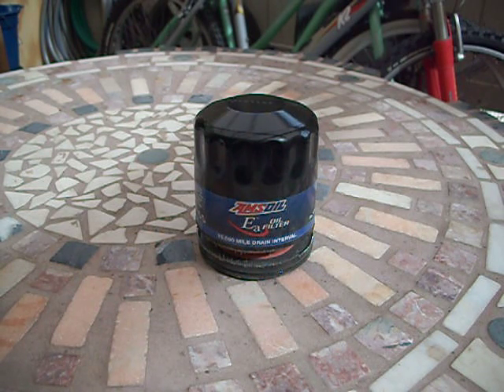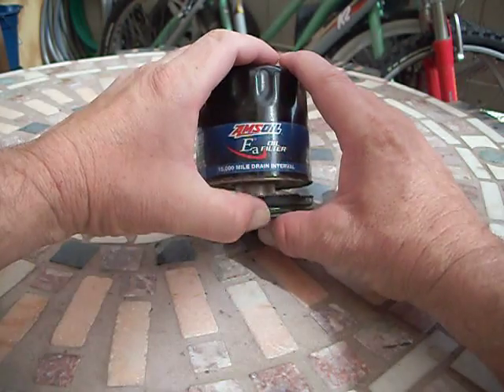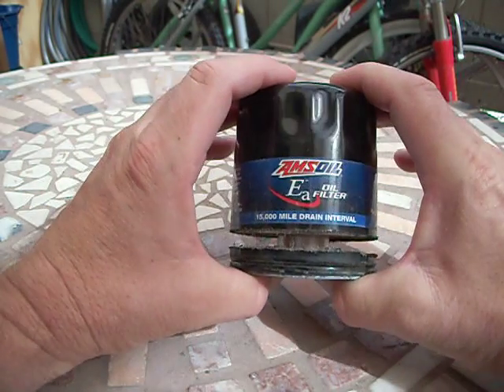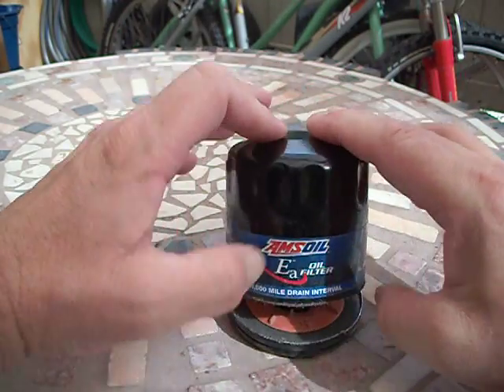This is the AMSOIL EA15K51. The first thing I noticed when I cut it apart was how much spring pressure this thing has underneath — it's quite a bit of spring pressure there.